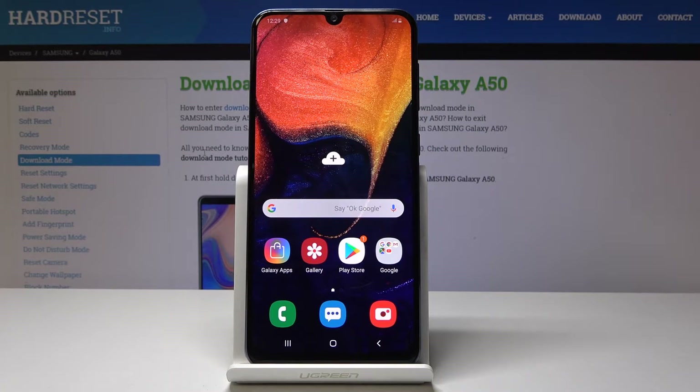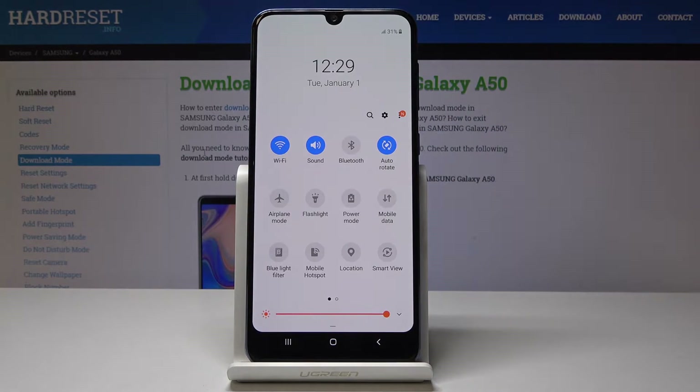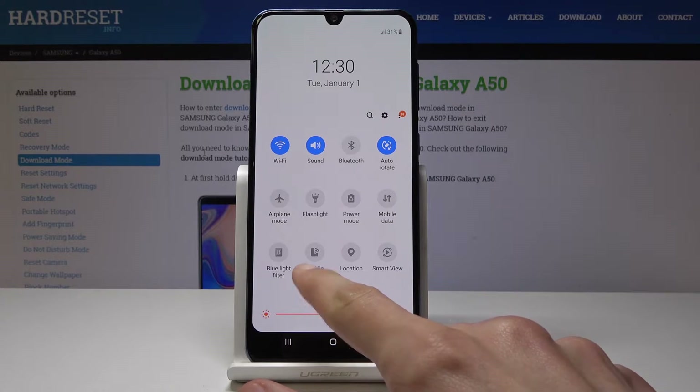Welcome. This is a Samsung Galaxy A50 and today I will show you how to enable portable hotspot on your device. Starting off, we'll just pull down the notification panel and extend all the shortcuts, and you will see right here mobile hotspot.